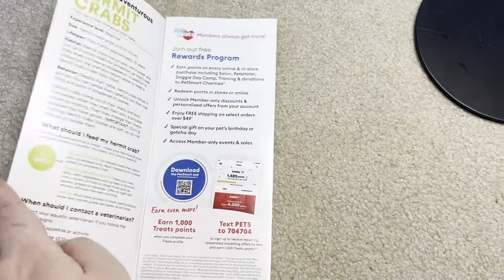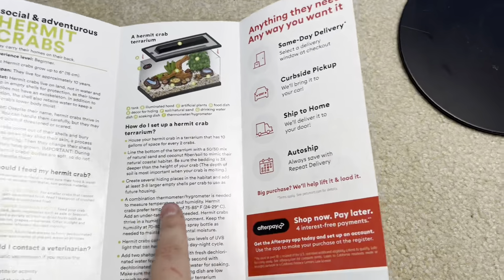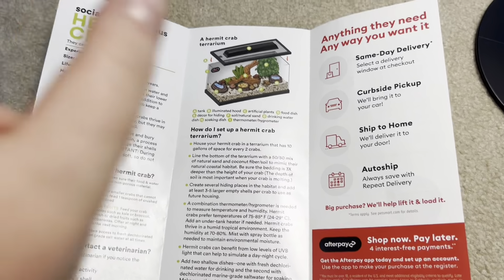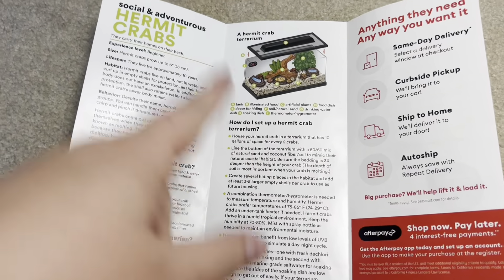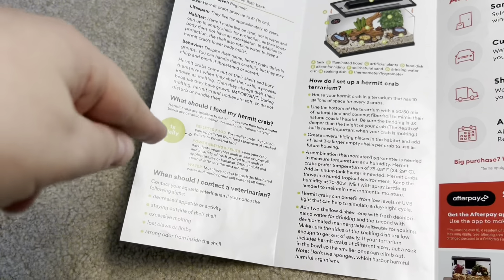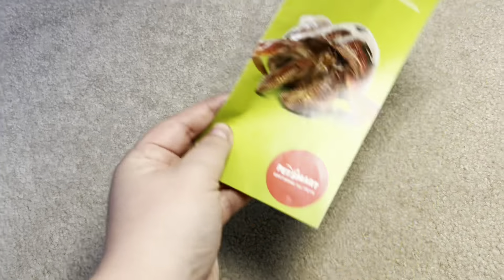I liked that they said don't use sponges, included cuttlebone, listed 3 to 5 shells, and gave correct humidities and temperatures. But the screen lid issue is really big, misting is really big, the enclosure size being too small is a big problem, and the pellets are wrong. So there's a lot of issues, but overall it wasn't as bad as I thought it was going to be.